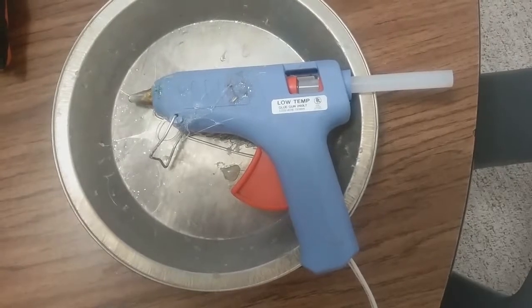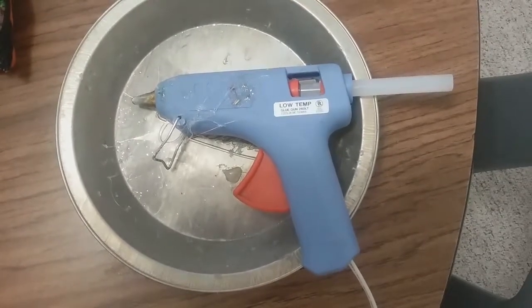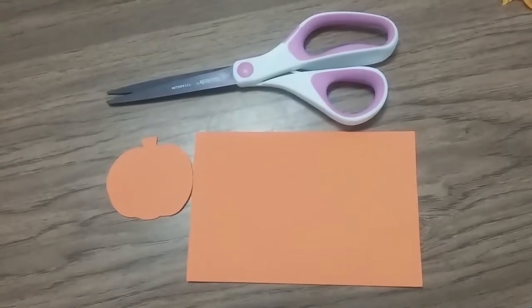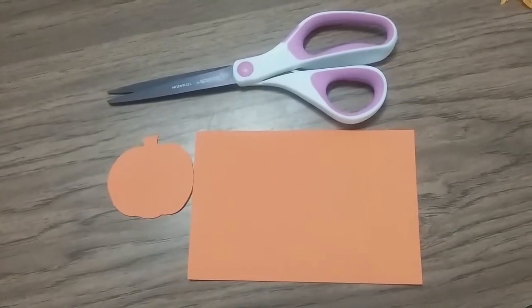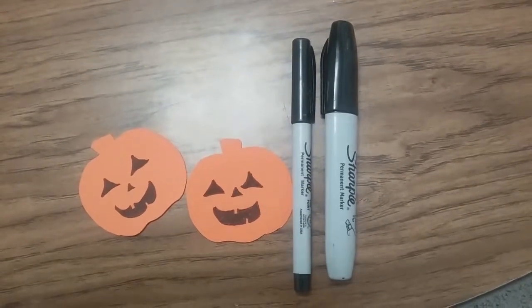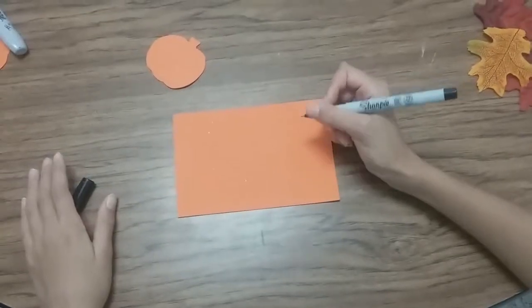Skinny popsicle sticks and fake fabric leaves that you can get at Michael's or Hobby Lobby. A hot glue gun — have your parents help you with this unless you have a low temperature hot glue gun. Scissors and orange foam that you can get from the dollar store to cut out your pumpkins. And permanent markers to draw your scarecrow faces.